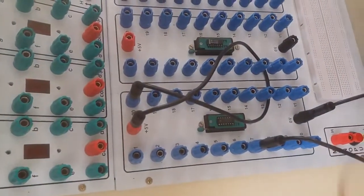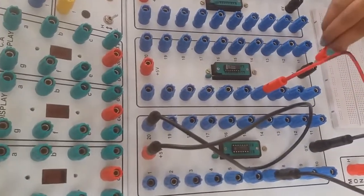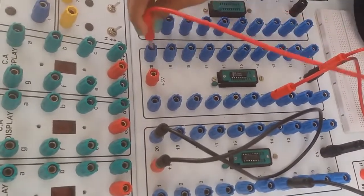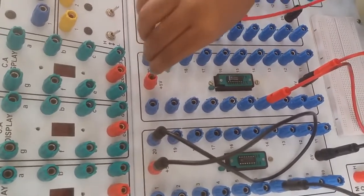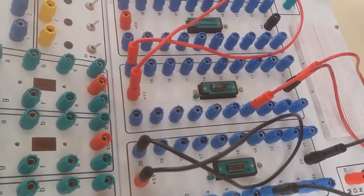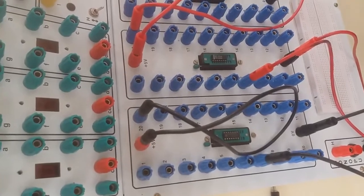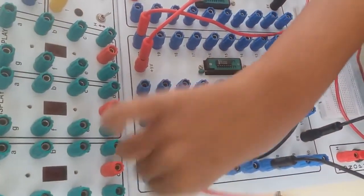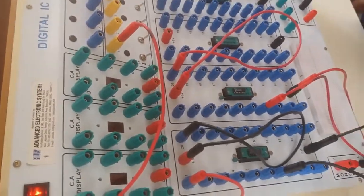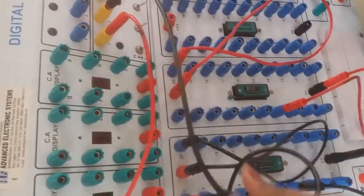We have to do the same thing for both the chips. I am connecting pin 7 to the ground and connecting pin 14 to the VCC. We know the truth table of the half adder. A is connected to the first input and B is connected to the second input.